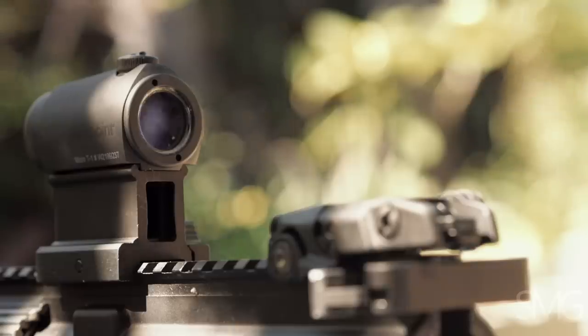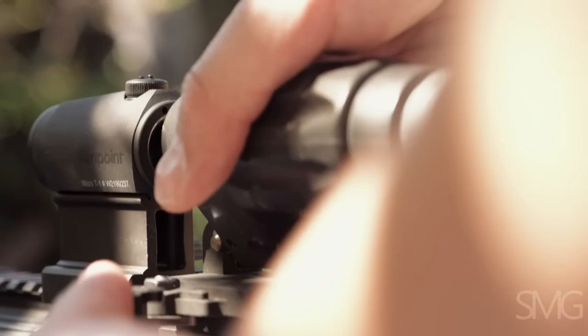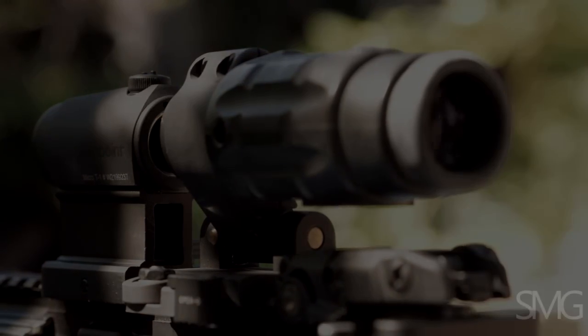We'll take the Vortex off and switch to the authentic Aimpoint magnifier on a LaRue 649 pivot mount. Looking through it, there's not a huge difference between the clone magnifier and the Aimpoint magnifier — the glass quality is pretty close, though the Aimpoint is just a little bit better. The biggest difference is probably the Aimpoint magnifier's eye relief and eye box, which is a little more forgiving.